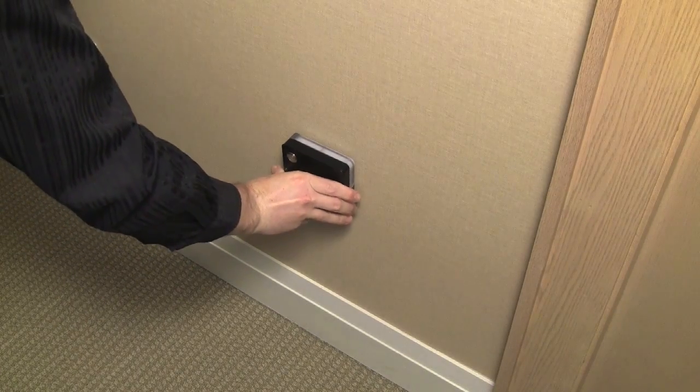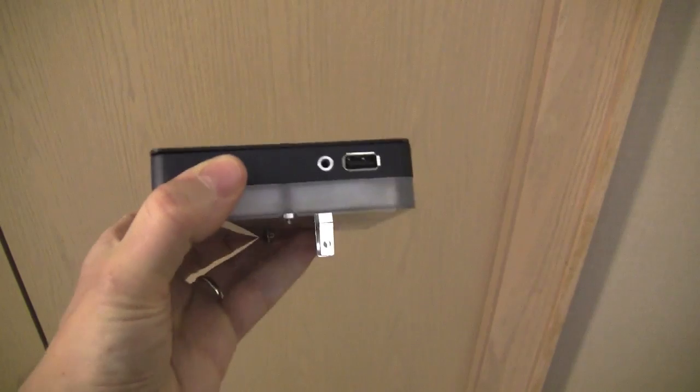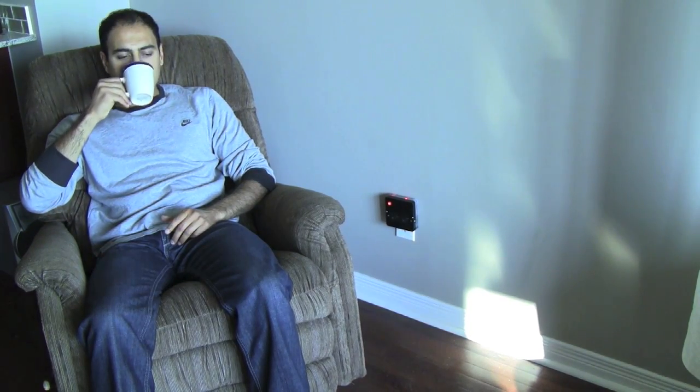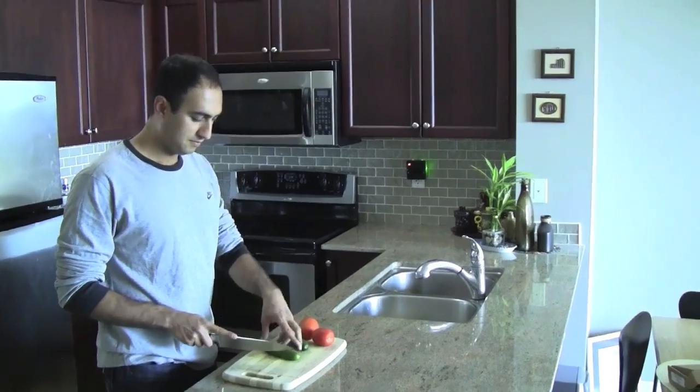Ubi is a computer that plugs into a wall outlet and connects directly to the internet through Wi-Fi. It allows you to call and email friends and loved ones, and can monitor every room in your home. With the Ubi, you can get access to information without ever having to use your hands.